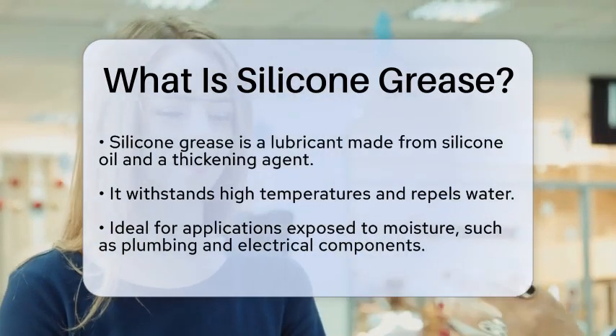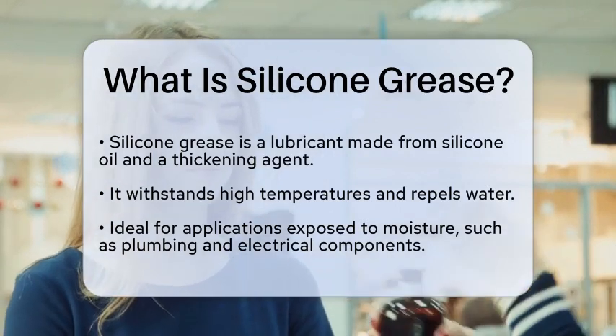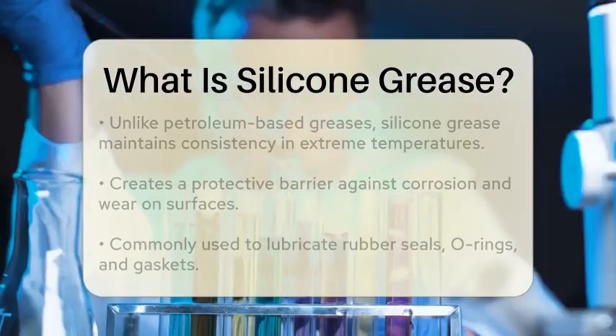Silicone grease is a type of lubricant made from silicone oil and a thickening agent. It is known for its unique properties that make it suitable for a wide range of uses.